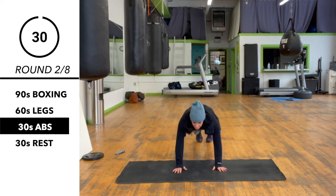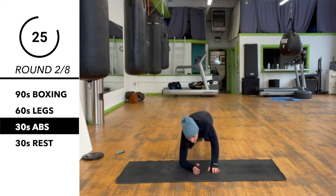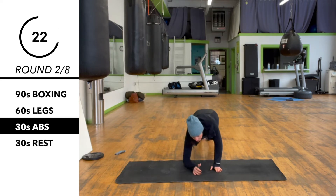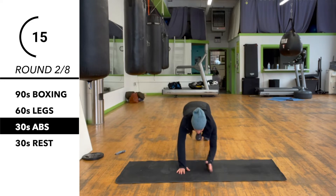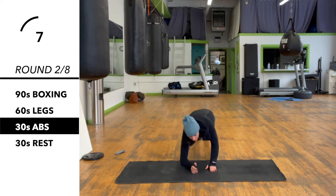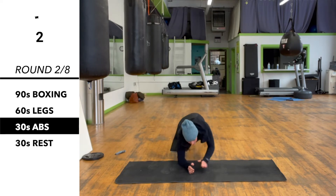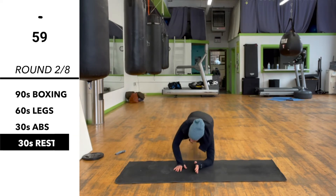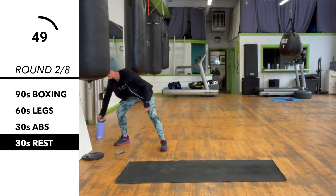Now we're going from a straight arm plank to a forearm plank and back up.